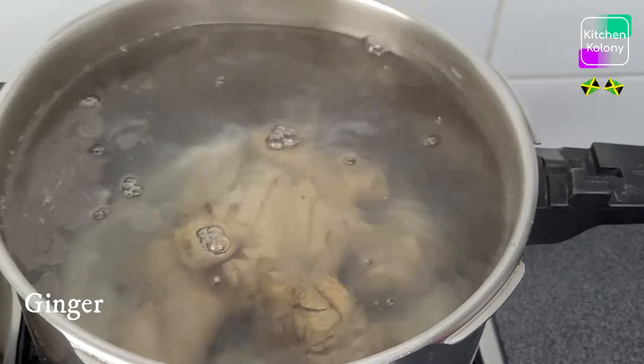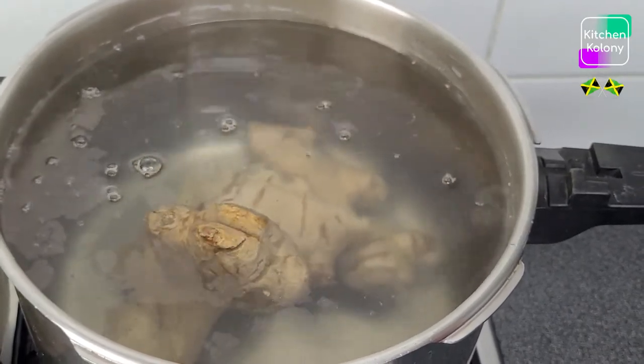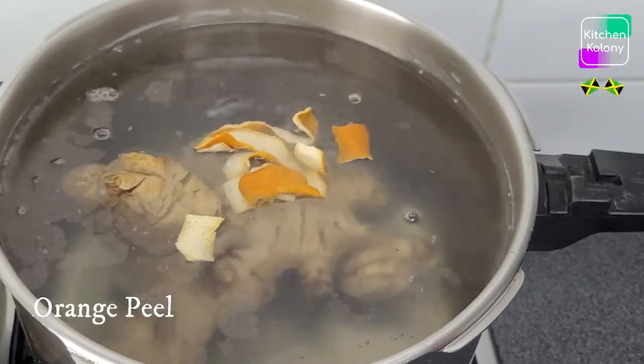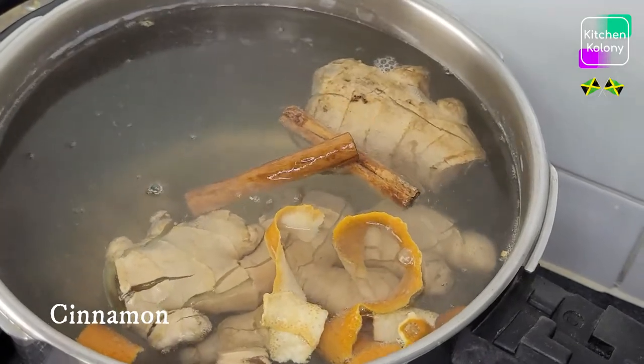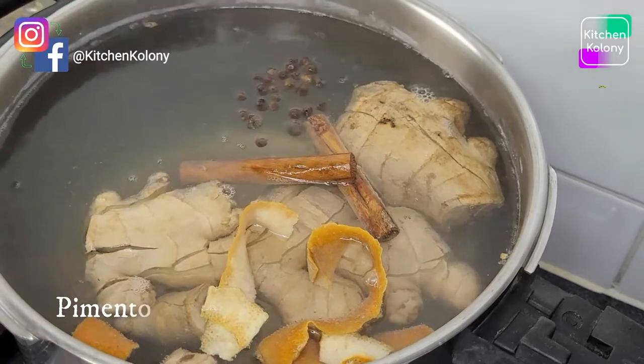And to this I am going to add my washed dried orange peel. And to this I am going to add 2 sticks of cinnamon and my pimenta berries.